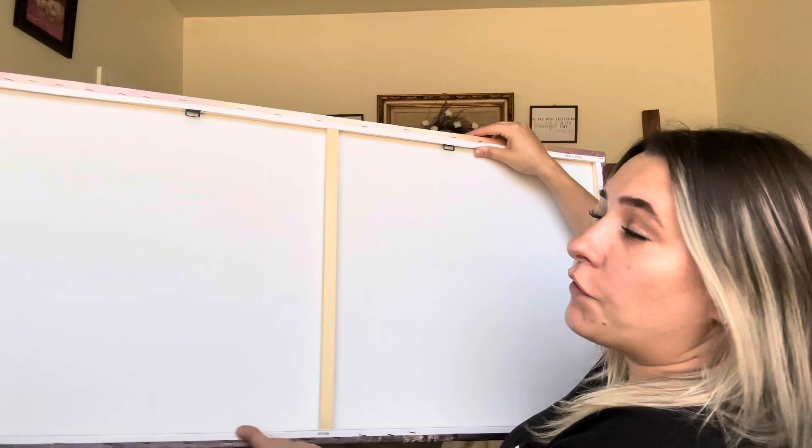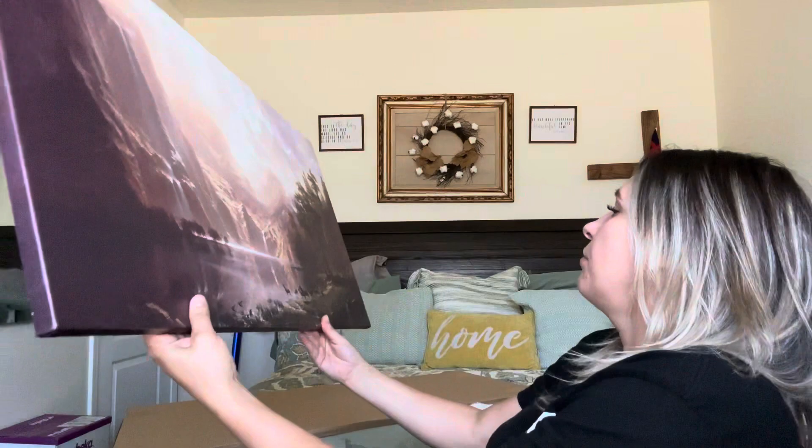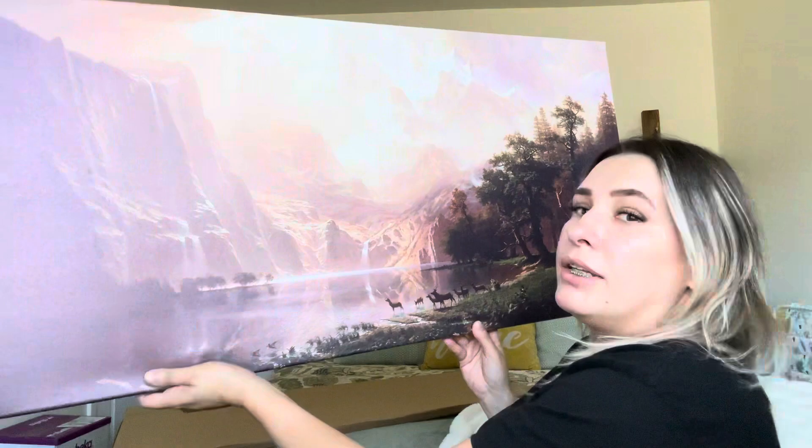On this side you can see it has the little hang-up parts right there where you can hang it up. It has a wooden frame to it, but it is like a canvas print. I think it would look really pretty — it actually looked really pretty in this room if I put it up there or something, just so pretty.